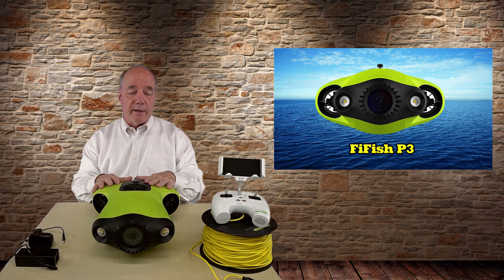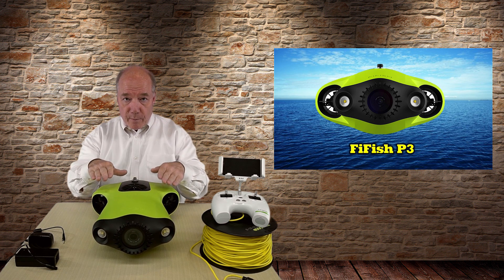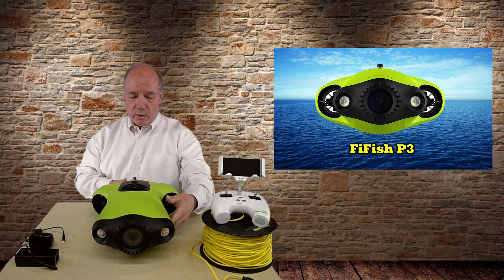You've got three thrusters that help you move through the water. One in the center is for elevation — up and down. You've got two horizontal thrusters in the back for left and right and for propulsion forward and back. They do a really good job of smoothly coasting through the water and getting you where you need to be as far as positioning.